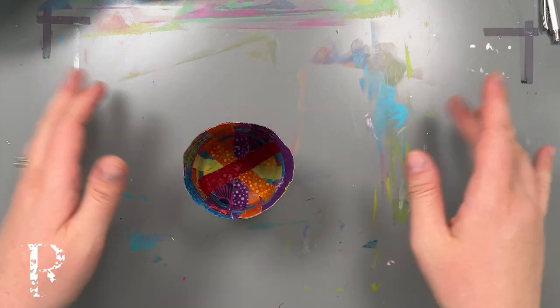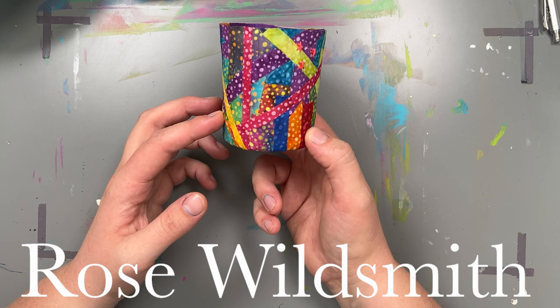Hi guys, Rose Wildsmith here. Today I'm going to show you how to make these beautiful little fabric pots. I was inspired by an artist called Rachel Singleton — I'll link her in the description.